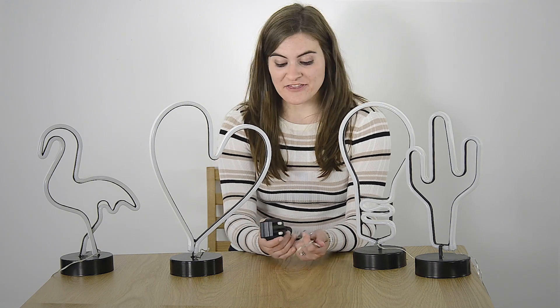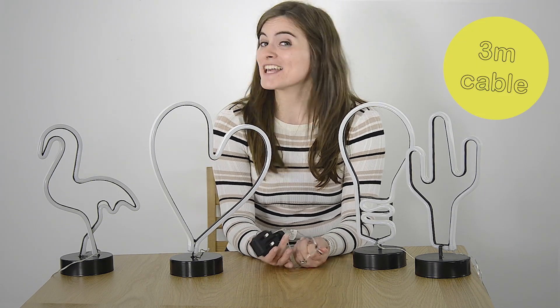They're crafted from a plastic rope light with a metal frame and a base, so they're really durable and they even look nice when they're turned off. It's operated with a plug and the wire is a good size at 3 metres long, so it's ideal for nightstands or desks.